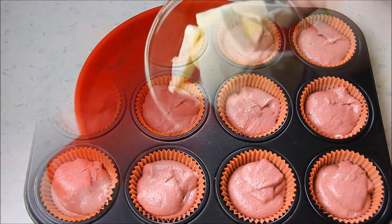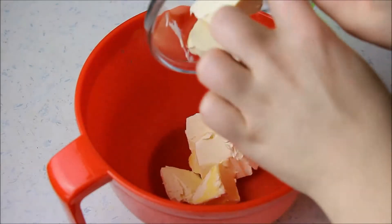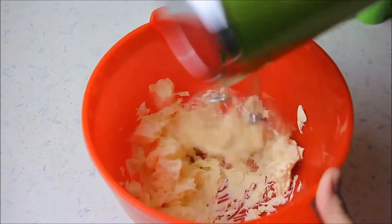Die Muffins werden nun bei 175 Grad Ober-Unterhitze für 25 bis 30 Minuten gebacken. Stäbchenprobe nicht vergessen!